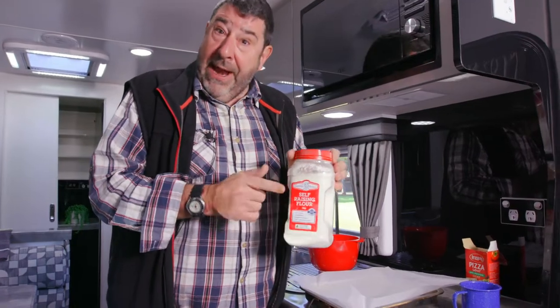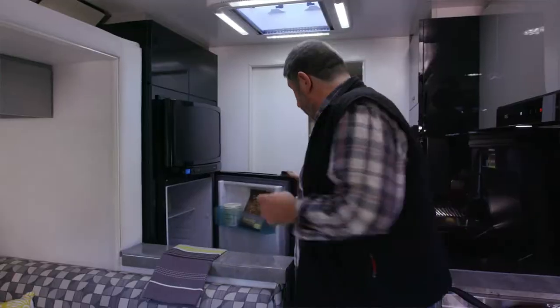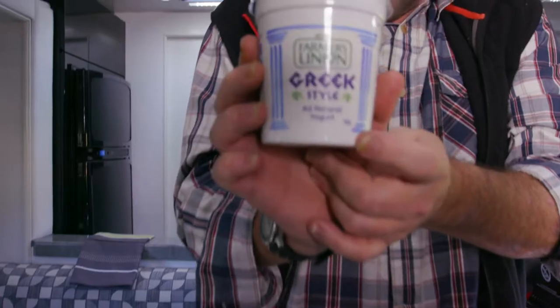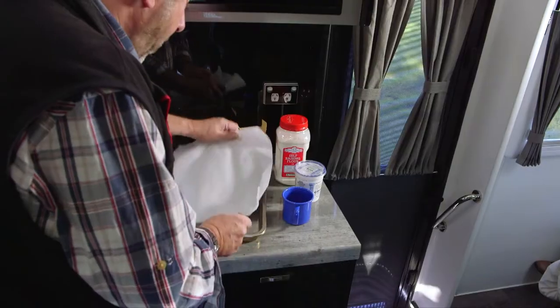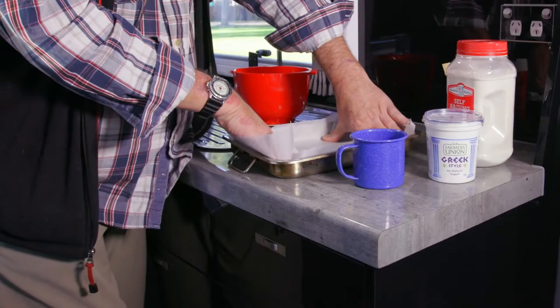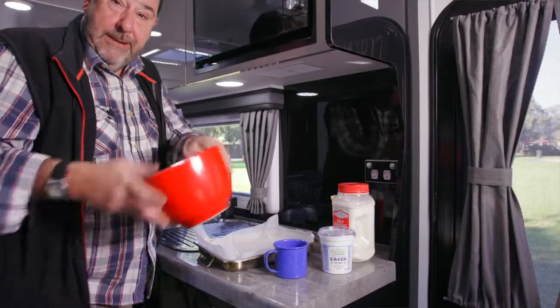It's a cup and a half of self-raising flour. Nearly dropped it and now I'm going to go to the Thetford fridge. Plain yoghurt. What I like to do is put a bit of baking paper on the tray. The reason for that is it's going to stop the pizza base from sticking to the tray. So it's really simple. Mixing bowl.